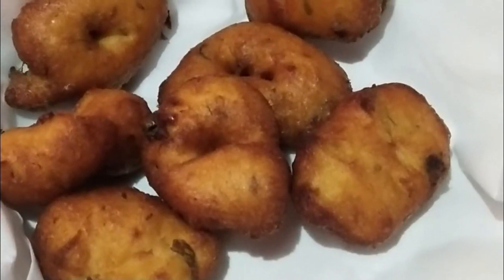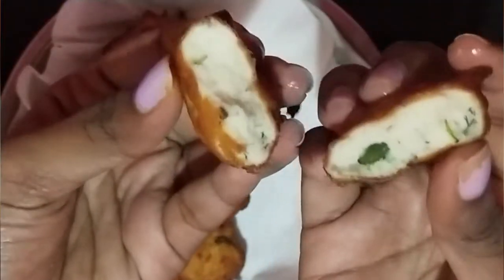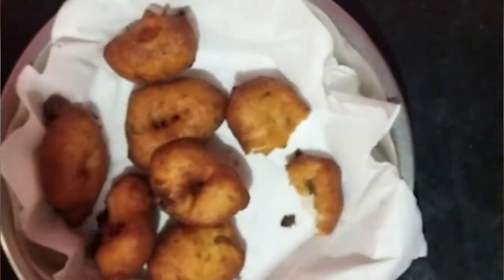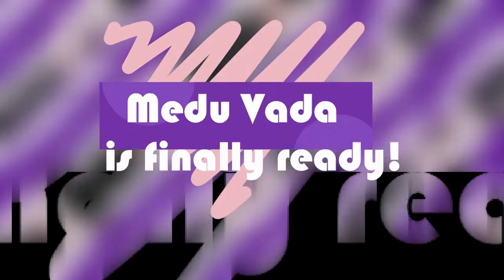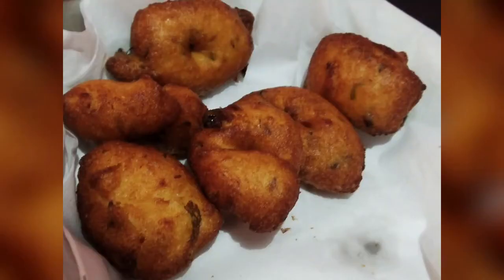You can have it with spicy coconut chutney or with curd. I'm also going to show you how soft it is — you can see them. That's it guys, enjoy the vada for your evening. Thanks for watching guys, have a great day. Bye!